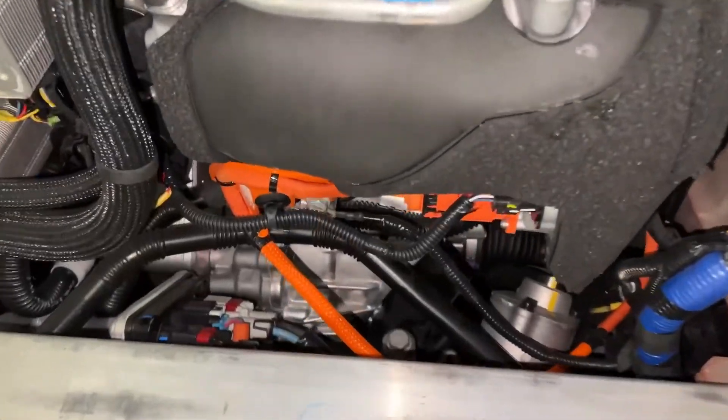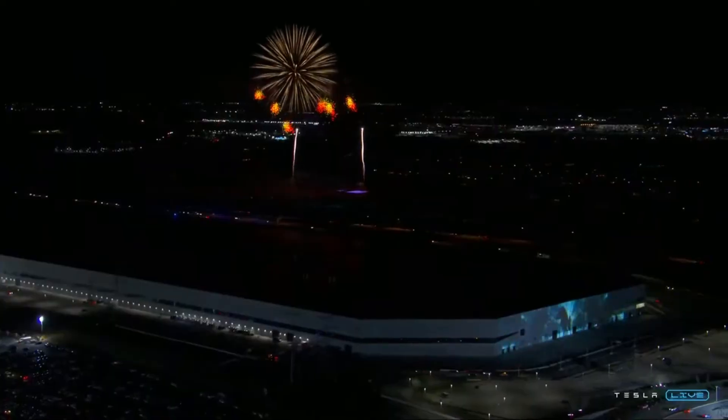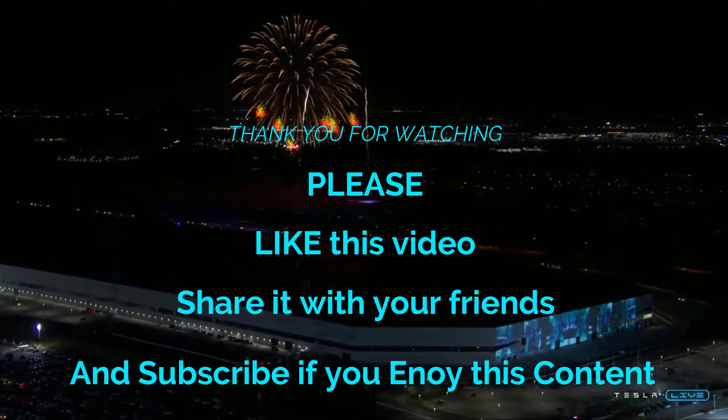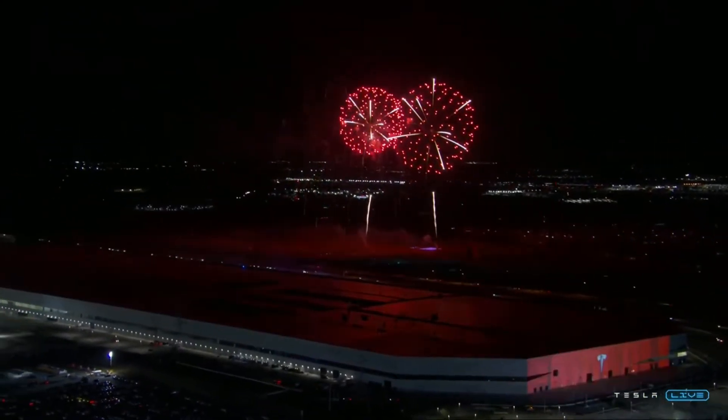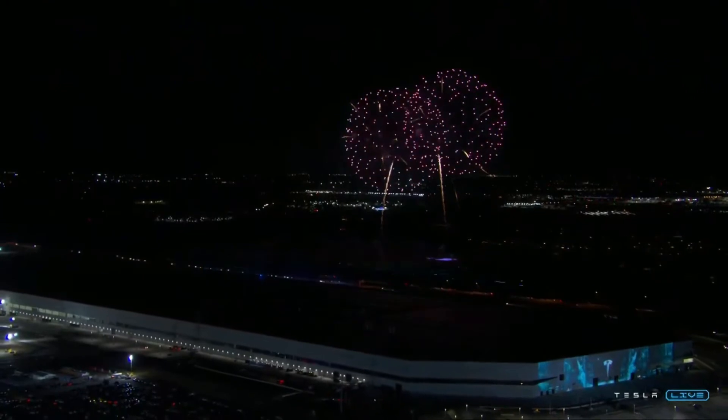Hope you enjoyed this short in-depth video on Model Y improvements. Please let us know in the comments what topics you would like me to cover. Any feedback would be greatly appreciated, as well as a like and subscribe. Thank you so much and see you on the next one.